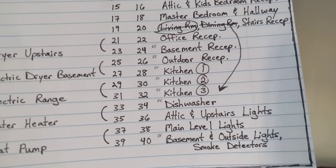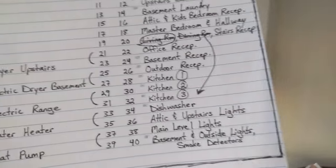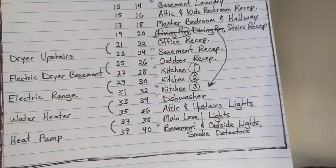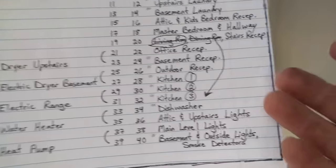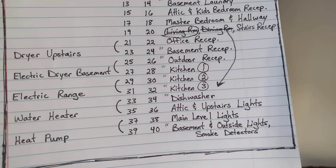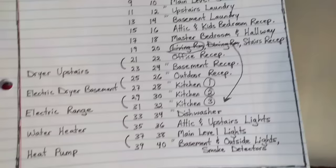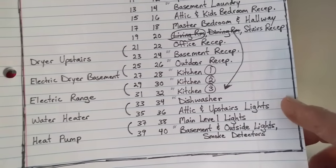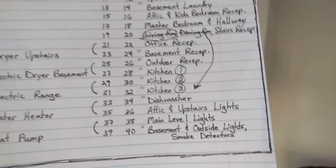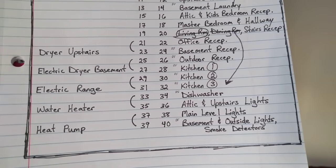The dishwasher requires a dedicated circuit. A garbage disposal would also require a dedicated circuit, but we're not going to have one because we have a septic system and garbage disposals are bad for septic systems. A microwave could also be a dedicated circuit, but we're not doing that either.